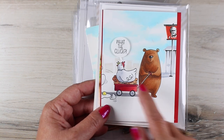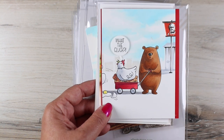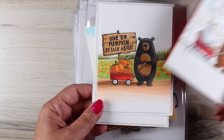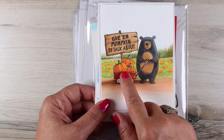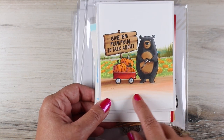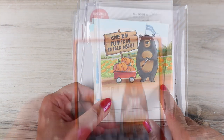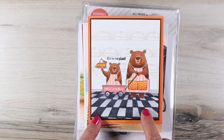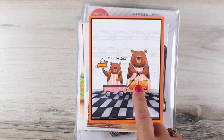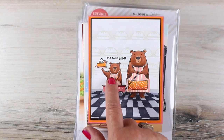Here's the wagon again, but I used the chicken from last month's good egg set, which I thought was hilarious when combined with the KFC sign. I'm not even sure who I'll send that card to — it was just fun to do. And then of course the pumpkins can be in the wagon, and I added the little 'give them pumpkin to talk about' stamp and colored a background, which I will link you to a similar background I did in another video. But this is the card I'm going to make today, and I added the apron onto the bear and we've got the wagon and the whole pie thing.